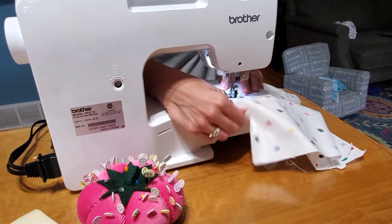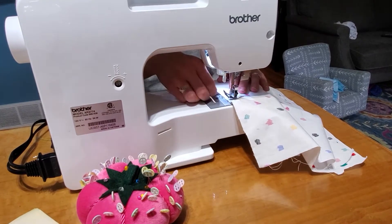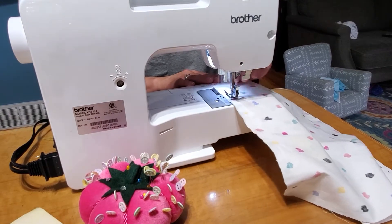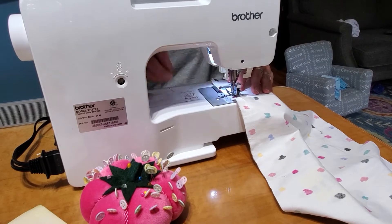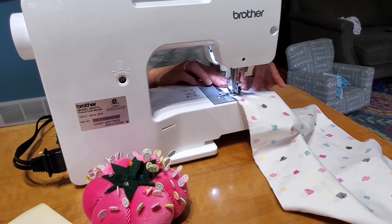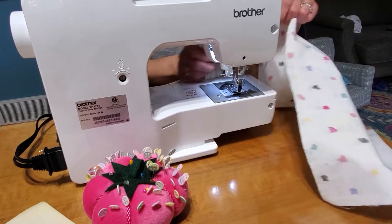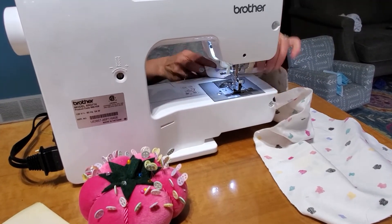Now if you're like me and you're not a super straight cutter, that's okay. As long as you stitch straight, your ultimate line will be straight. If you put the pins in there, you've got to pull them out as you go.